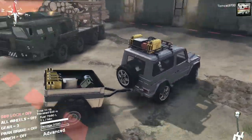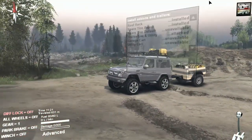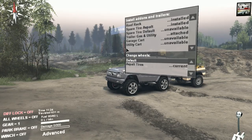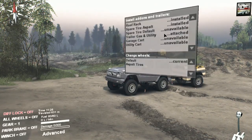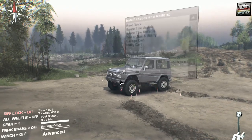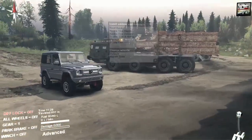The interesting thing about this setup is that it's actually very very customizable. You've got a whole bunch of options here. I'm going to reset it to stock and remove the trailer and everything I've got installed on this thing down to just the bare basic platform.